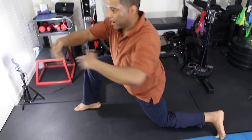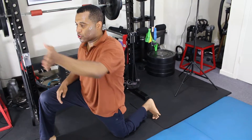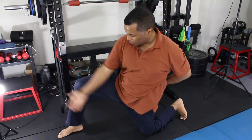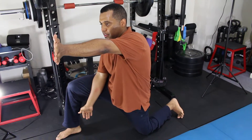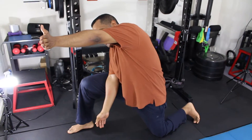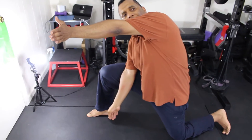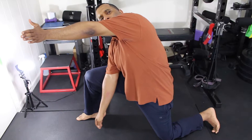Then you move on to the lats — the latissimus dorsi. Same thing — you reach forward, this arm stays right in the middle like this, tuck your pelvis under, and side bend to the right. Reach each segment, then turn your torso toward your left arm. The more I turn it, the more I feel the stretch from the lats.